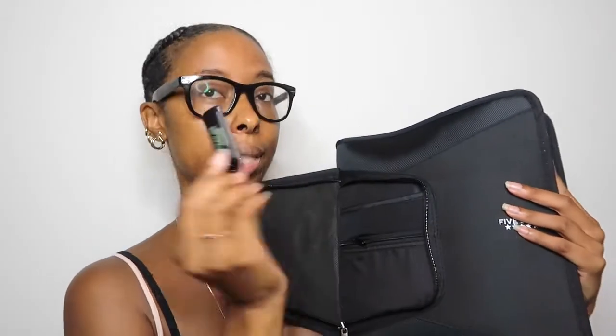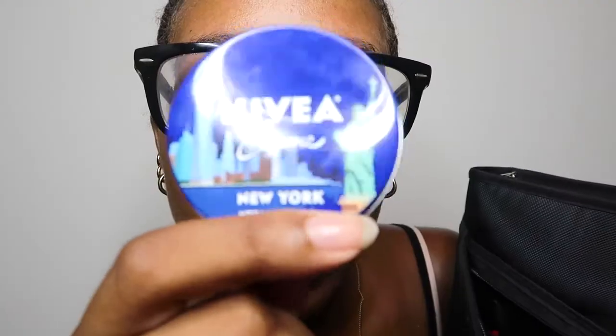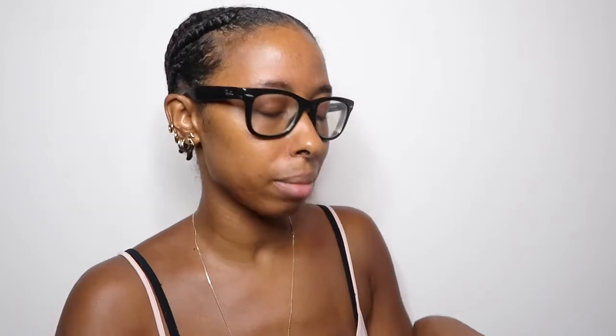This is a Five Star binder — Five Star is a good brand. It has an opening where I keep my flash drive so I can save paperwork. If I write a paper on my computer and need to print at the library, I can put it on the flash drive. I have two drives — this one has 32 gigs, so it should last all semester. I also have a small Nivea lotion because during clinicals I'll be washing my hands a lot.